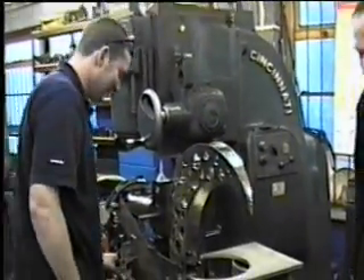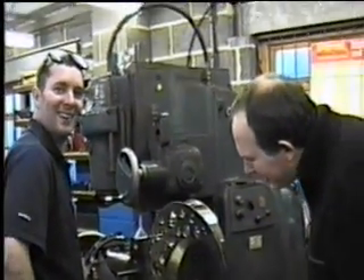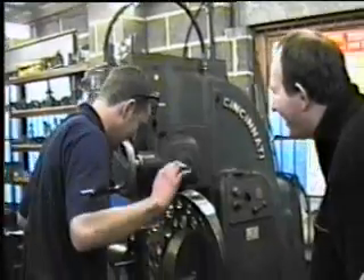And that pressure release valve ain't screwed all the way in yet — it's only about half way.